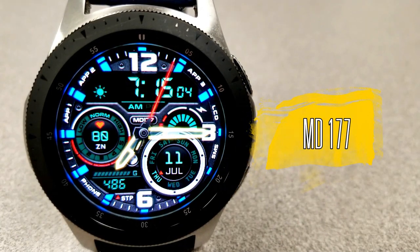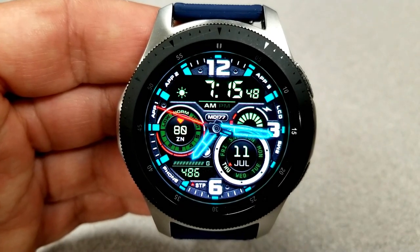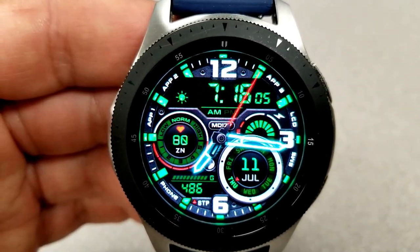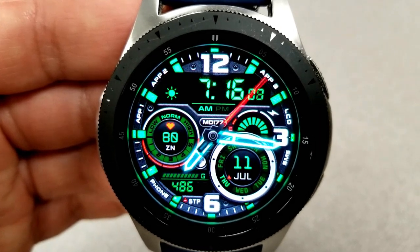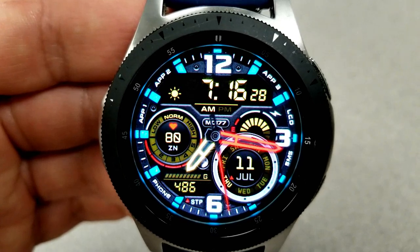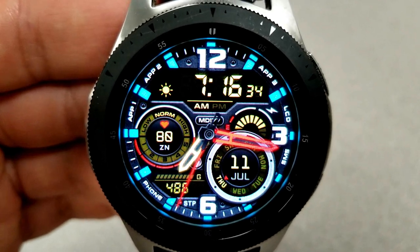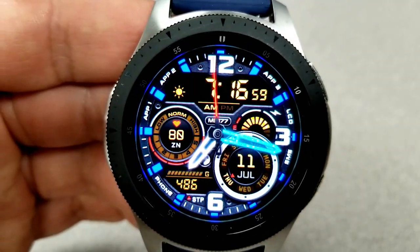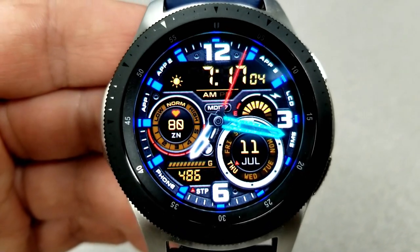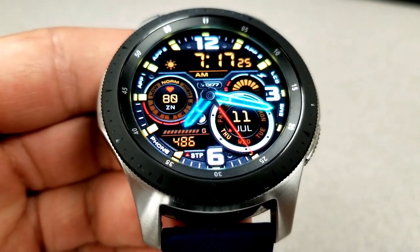The second watch face is a hybrid variety, as you can see from the glowing analog hands and a digital time display at the top. You again have the option of selecting either a 12 or 24 hour format. The design is quite different from the previous one but still holds that modern and sporty look. You get colored accents here again — double tapping at either the 6 or 12 positions changes the colors of the hour and minute hands, and double tapping the center cycles through a variety of colorful index markers.